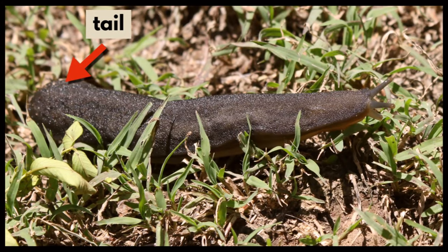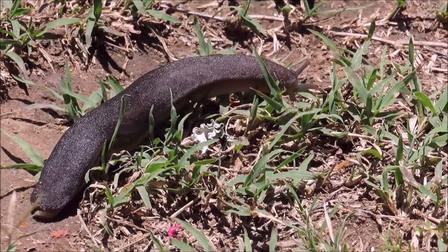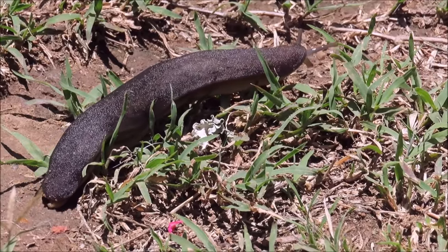The tail is behind the mantle. Most slugs retain a remnant of their shells, which is usually internalized.